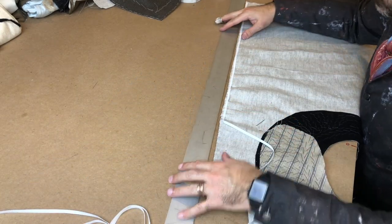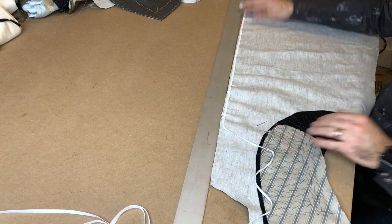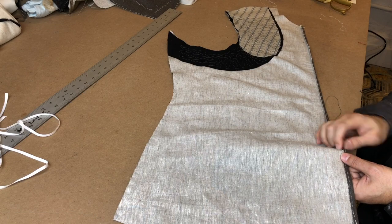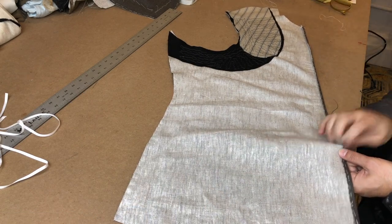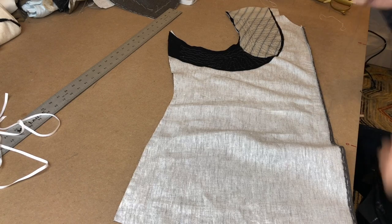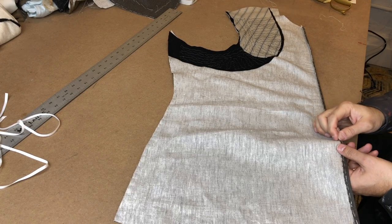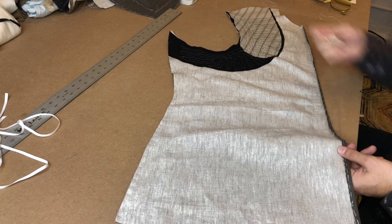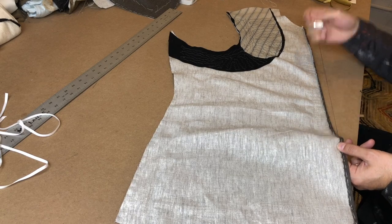This tape I'm putting in here, were it from the actual time period, would probably not be a twill tape — it would probably just be a straight woven linen tape — but I tailor both modern and historical things, so I have plain twill tape here in my shop. Once that's done, the center front edge allowance is folded back and cross-stitched in place.